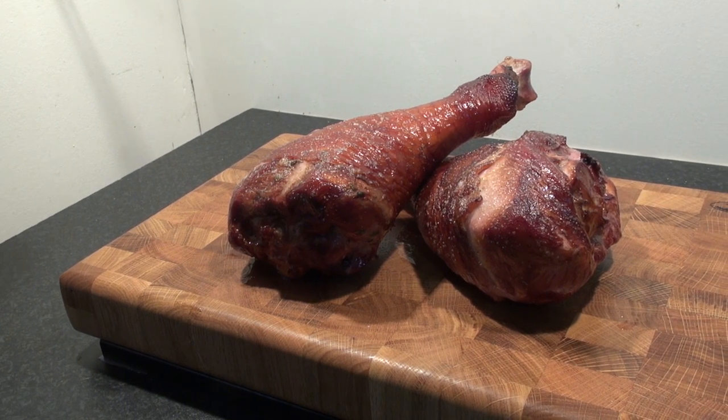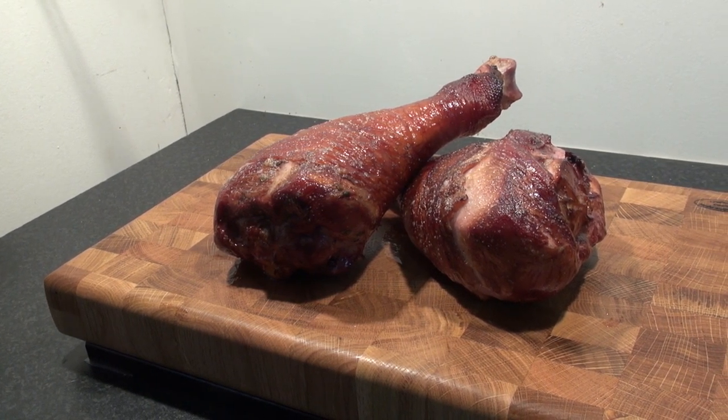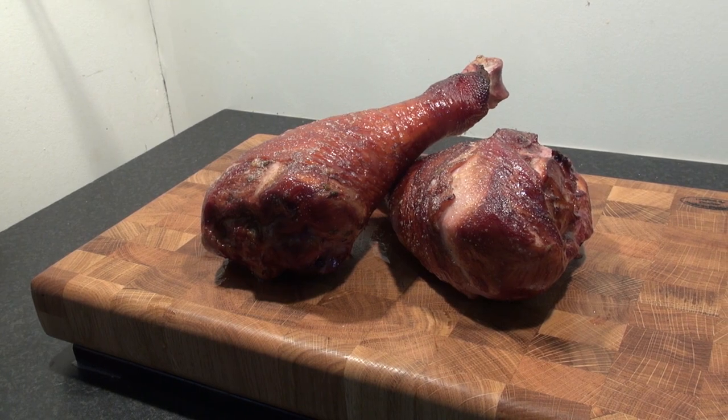Food on a stick is always fun, but when that's a smoked turkey drumstick, it's even more fun, and we're going to show you how it's done.